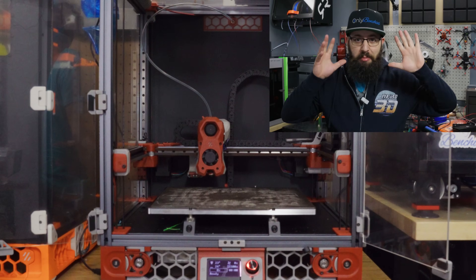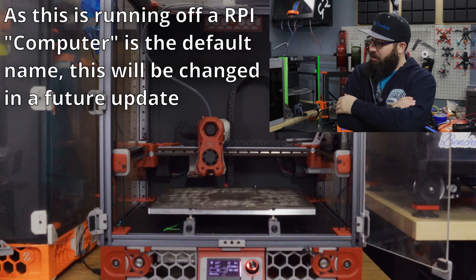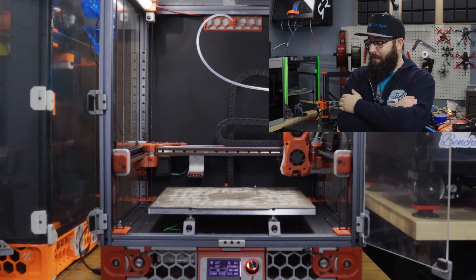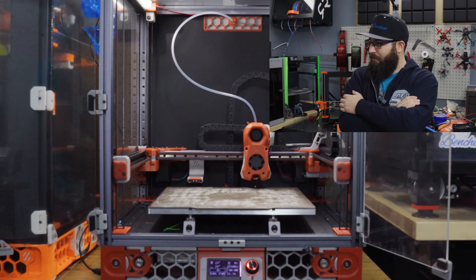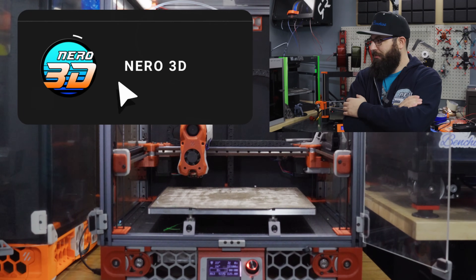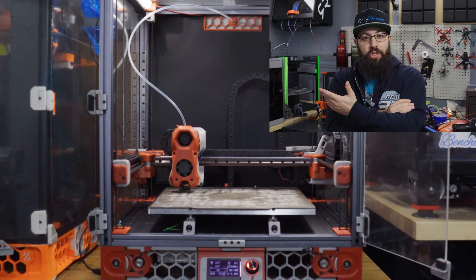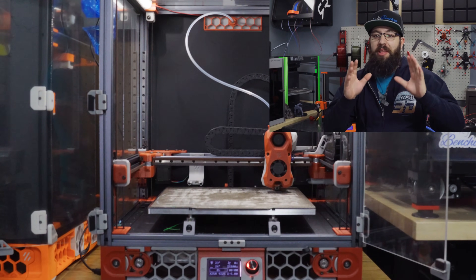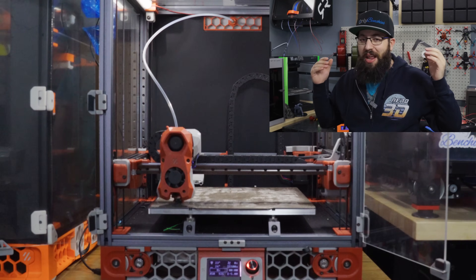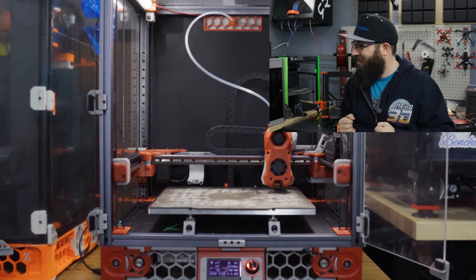I'm going to demo the voice control — I'll stand on this side of the room, keep my hands in view, and control this printer using just my voice. Hello computer — home. [pause] Quad gantry level. And would you look at that, it works! As of right now, only functions that have buttons on the home screen are controllable via voice. ChatGPT integration is coming in the next release though, so soon you won't even have to slice or design anything — you can just say 'printer, print off a set of Voron v2.5 parts' and it'll just do it.